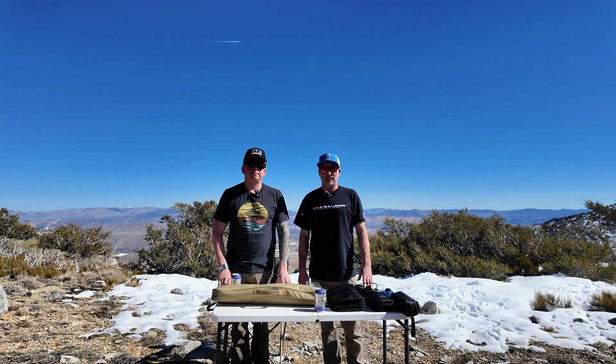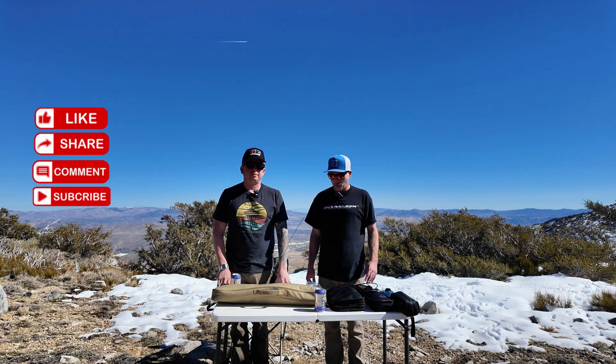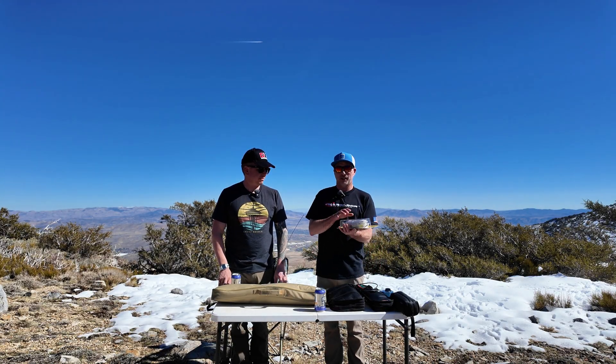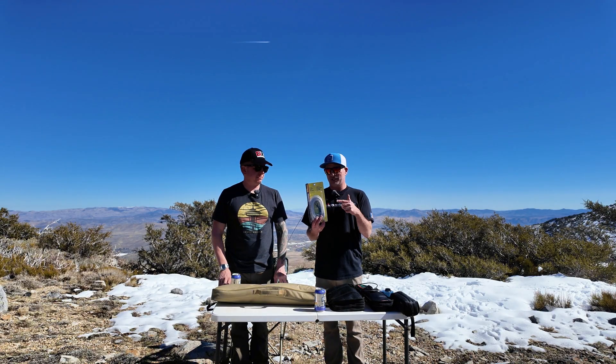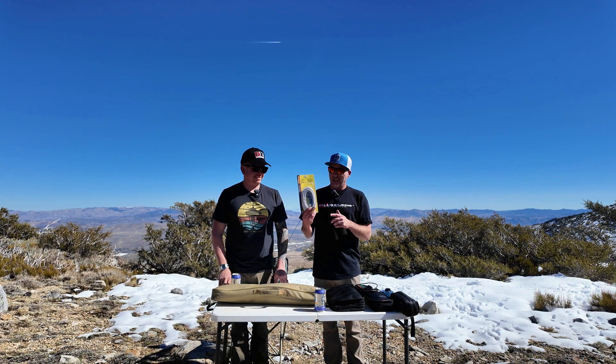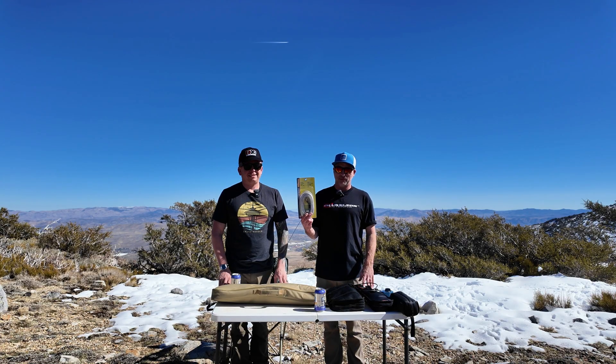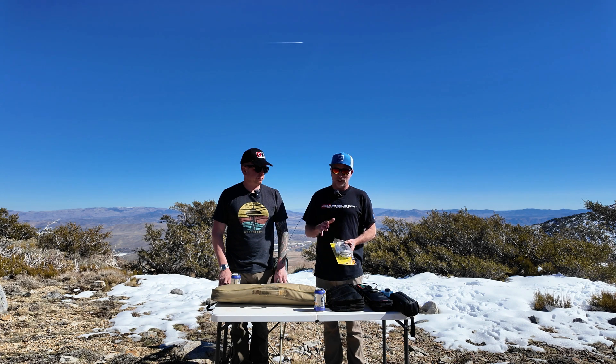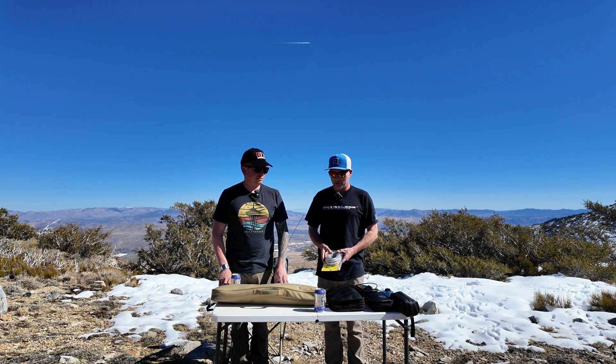We're going to try co-phasing two quarter-wave 10 meter whips. We bought this fancy co-phasing harness off Amazon — and before you guys leave it in the comments, yes, this is for 11 meters. However, we're attempting to use it on 10 meters and possibly 12. It's not a perfect match, but we're going to find out what happens as we experiment today.